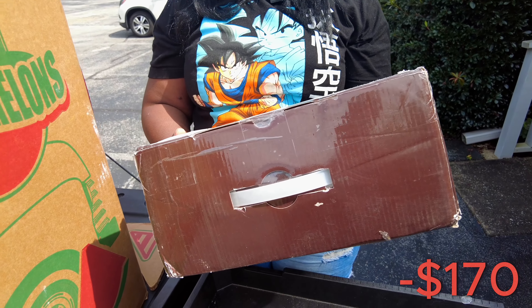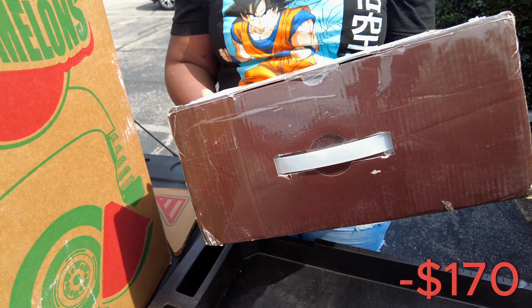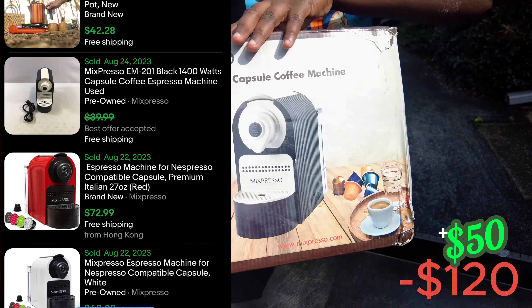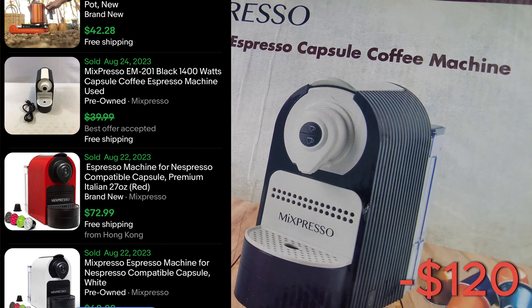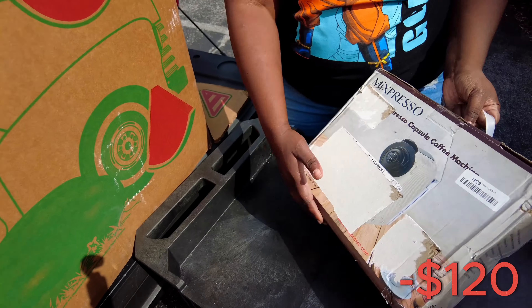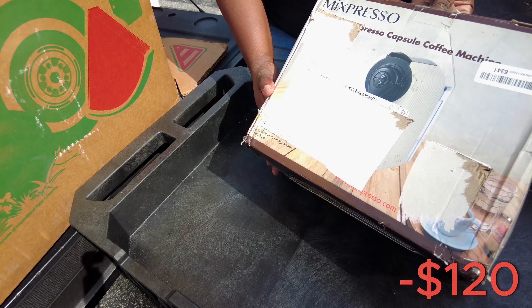What's the next thing? This is a coffee machine — an espresso capsule coffee machine. I'm going to show you this side because it's got the — yeah, I don't see the picture of it very well.